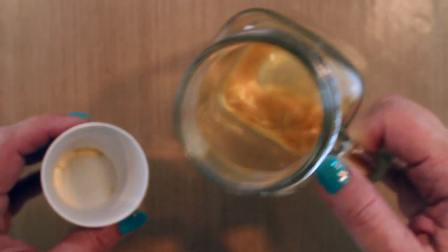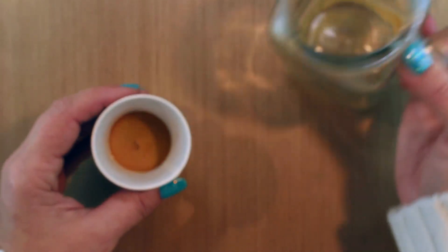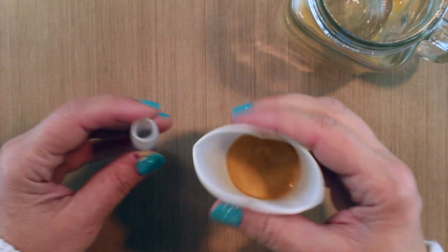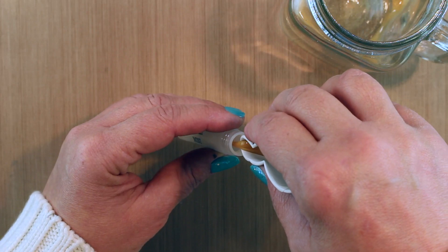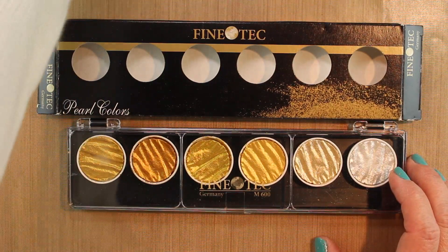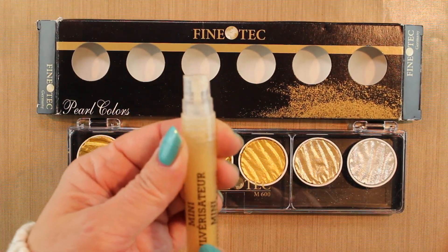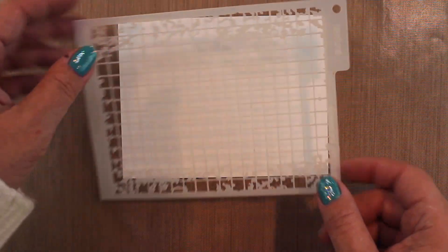I shake it all up really well, then pour it into a Dixie cup because that gives me a little funnel spout to put all this gold into a Ranger mini mister and create my very own gold spray. This is OWH safe, which I love — it means our heroes can have some shimmer on their cards. Here's my finished mini mister.